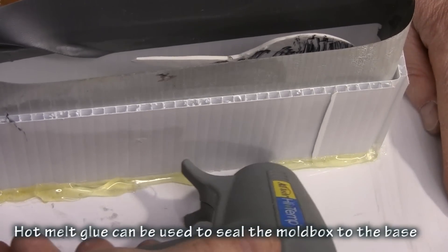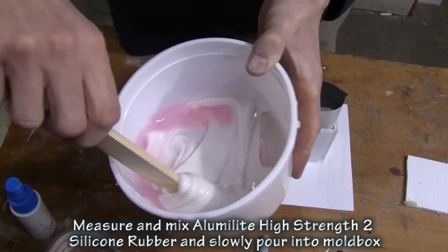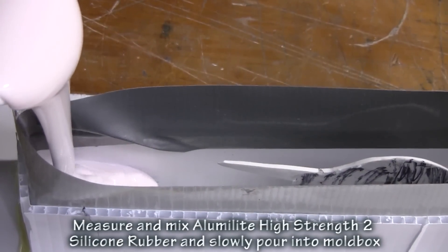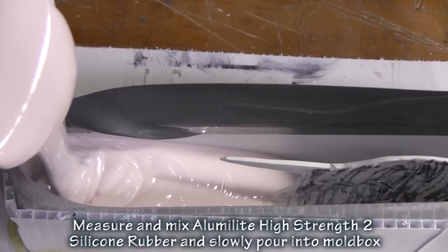So we make a simple one-piece mold using corrugated plastic and we increase the height of it with a little bit of duct tape, just because the corrugated wasn't tall enough. We mix up our high strength two-part silicone rubber and we simply pour it around our master. Here you'll see the silicone actually flow around the tape, not allowing it to go in between the tail and the body.